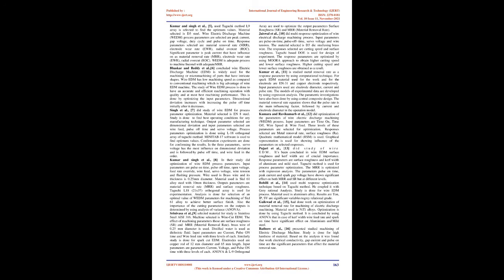Kumar and Singh et al. [8] did optimization of wire EDM process parameters. Input parameters are pulse on time, pulse off time, open voltage, feed rate override, wire feed, servo voltage, wire tension, and flushing pressure. Wire used is brass wire of 0.25 mm diameter. Material used is SKD61 alloy steel with 10 mm thickness. Output parameters are material removal rate (MRR) and surface roughness. Taguchi L18 (2¹×3⁷) orthogonal array is used for experimentation. Analysis is done to achieve better surface finish, and ANOVA is used to determine the importance of cutting parameters on outputs.